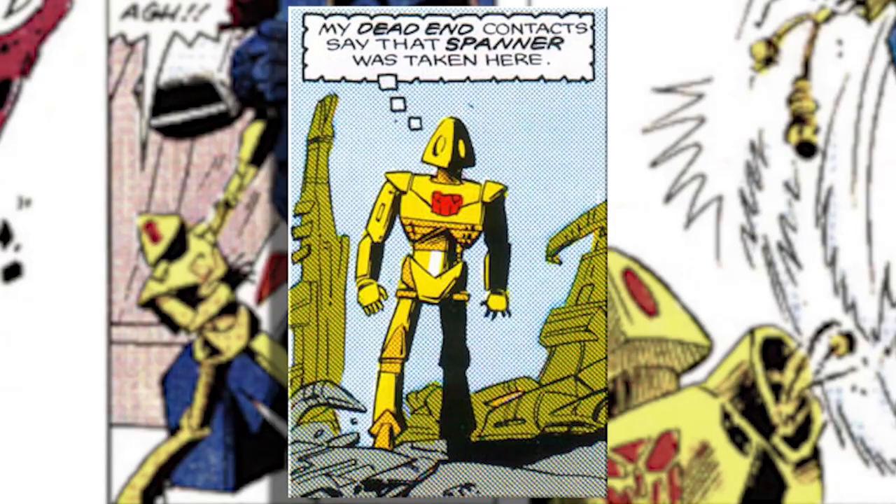When you're finished, power up your Combiner with the new Legends-class Scrounge figure. Scrounge has a cult following with fans of the original comic book series, and he comes to life in toy form with a special arm.